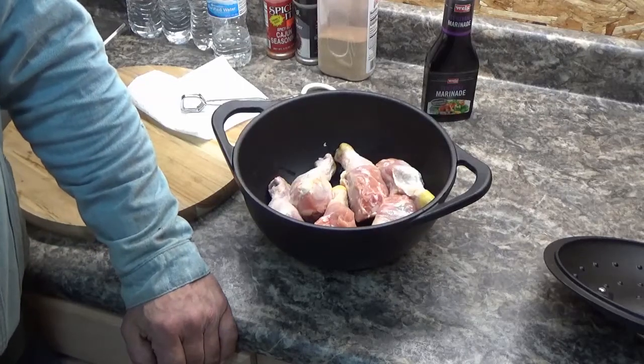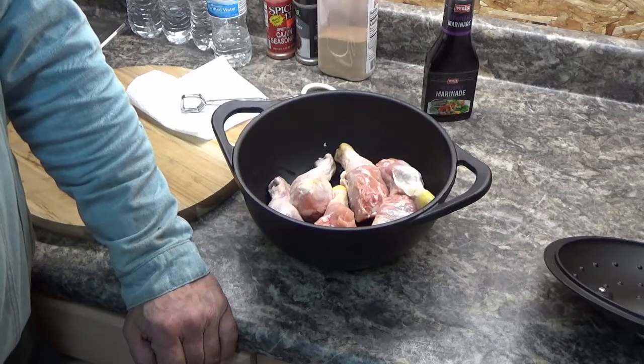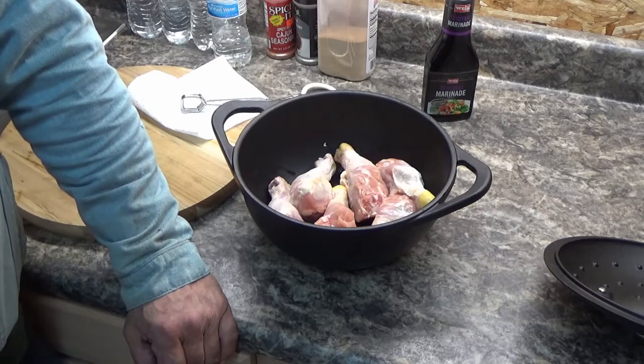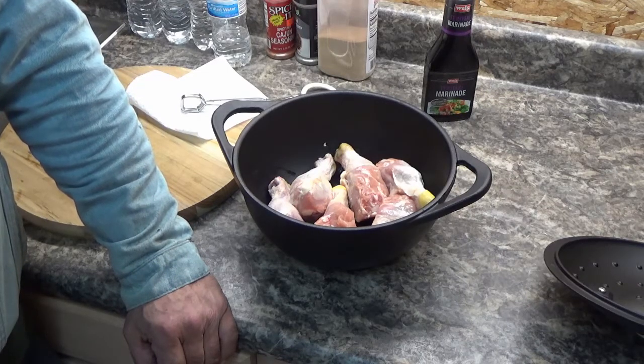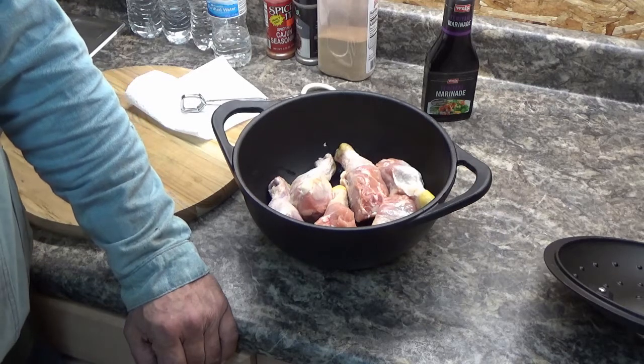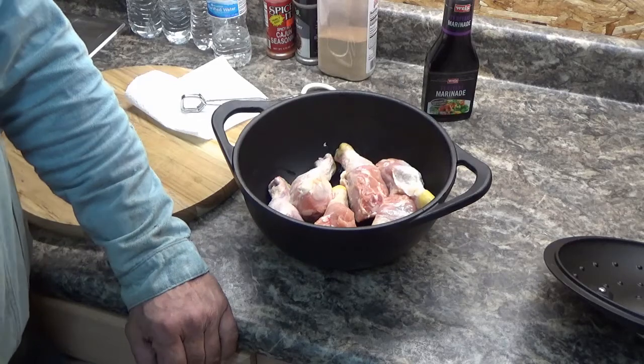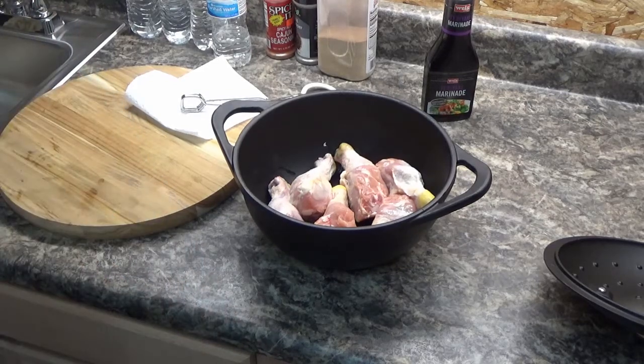Hey guys, what's for dinner tonight? Well, it's in the 40s, it's relatively sunny, it's not raining or snowing. So I decided to break out the Dyna-Glo Signature Offset Smoker, and I'm going to make some chicken legs and some veggies.